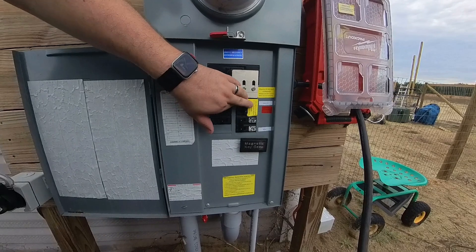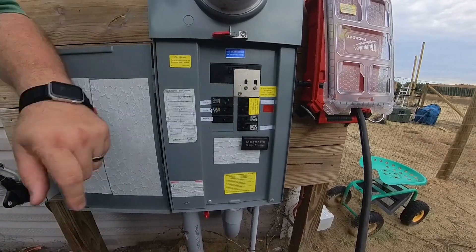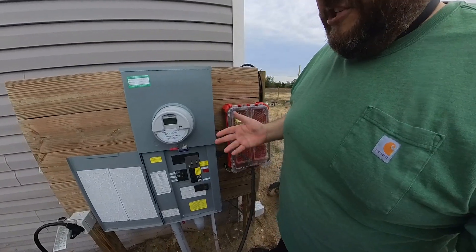We can slide up our interlock and turn on the generator interlock. Now all the power will be coming from our generator and you can't turn on the main because we've got the safety interlock here. Everything around here should be powered now off this generator — let's go check it.